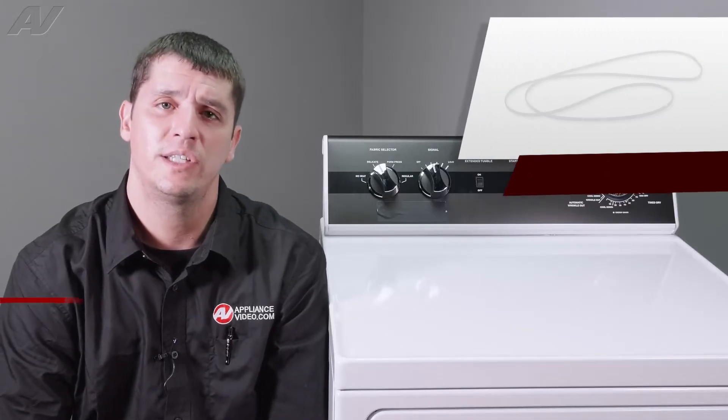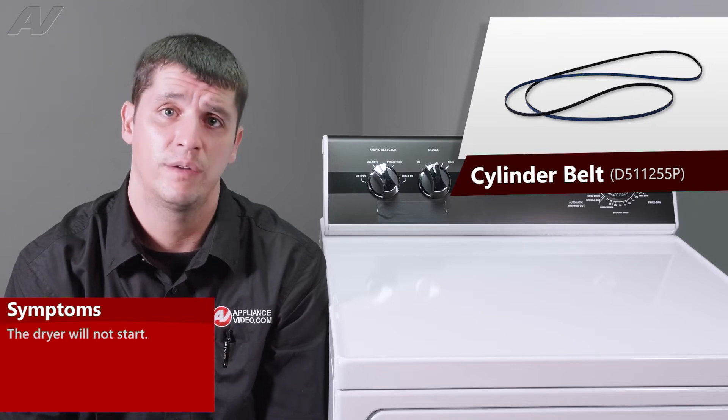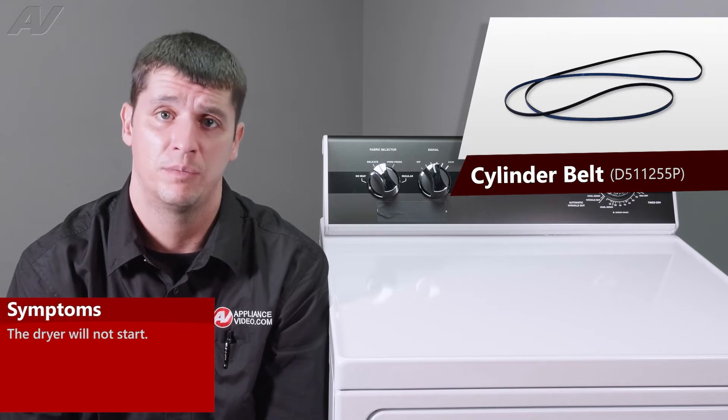Symptoms of a broken cylinder belt will cause the dryer not to start. The belt switch will not engage, which will signify to you that the belt is possibly broken.